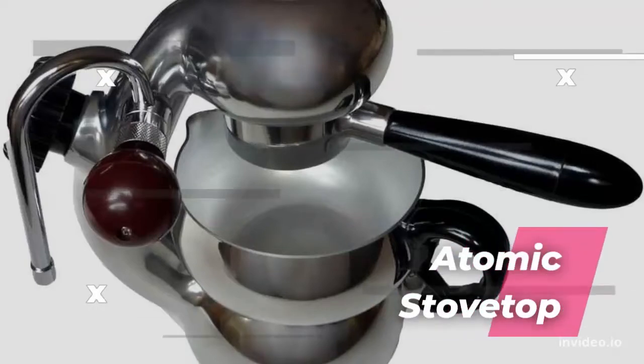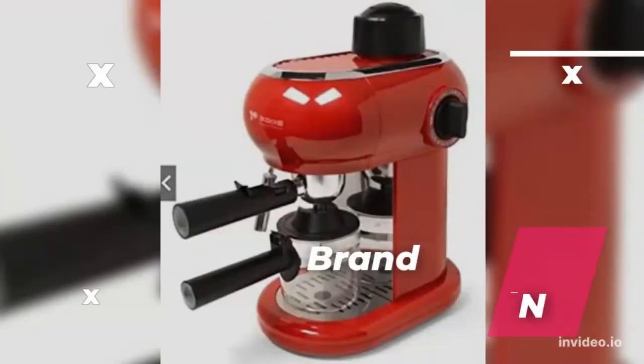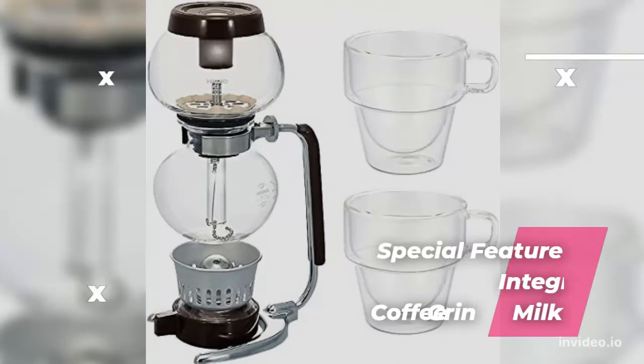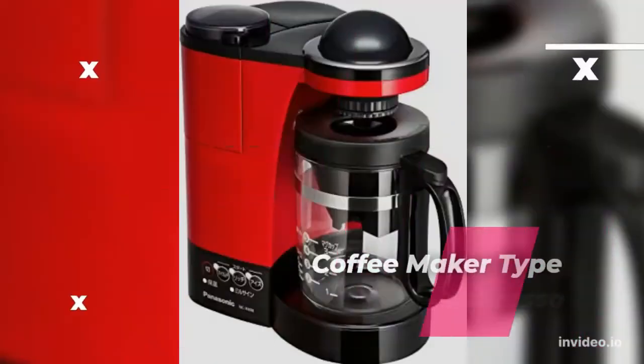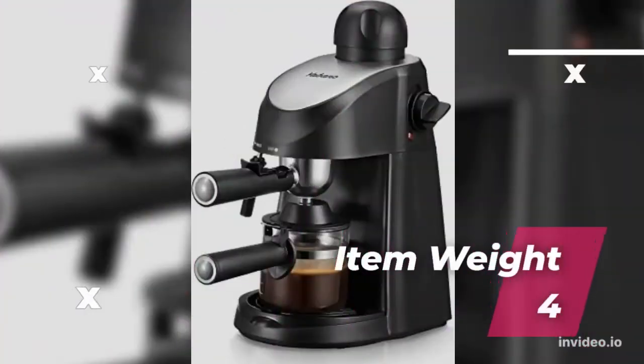Number 1: Los Orantina Atomic Espresso Maker. Brand: Tailor & Ing. Special features: Integrated Coffee Grinder, Milk Frother. Coffee Maker Type: Espresso Machine. Item Weight: 4 Pounds.